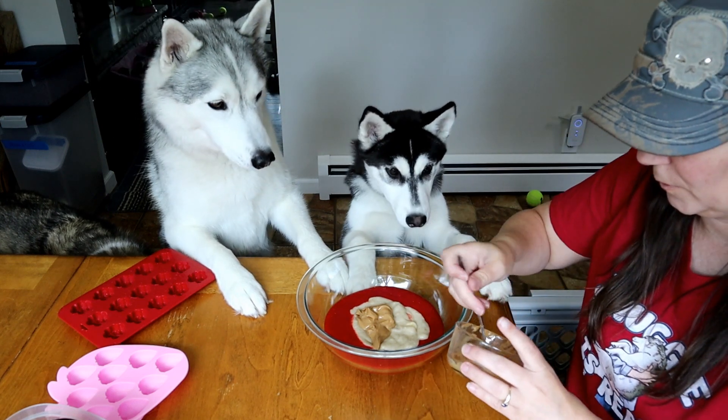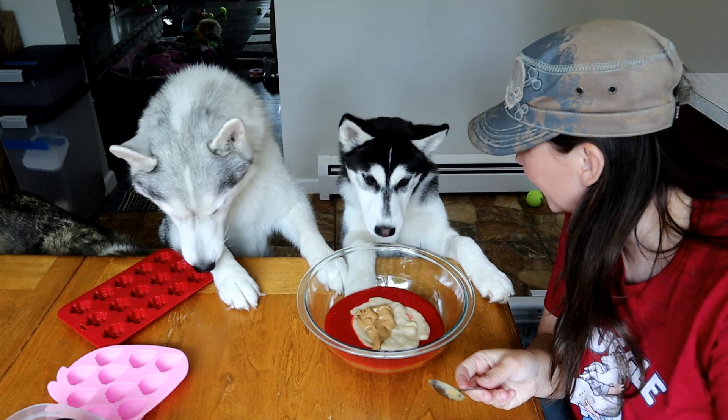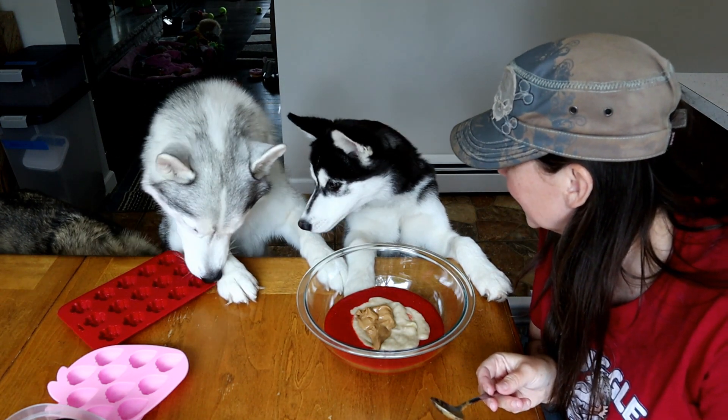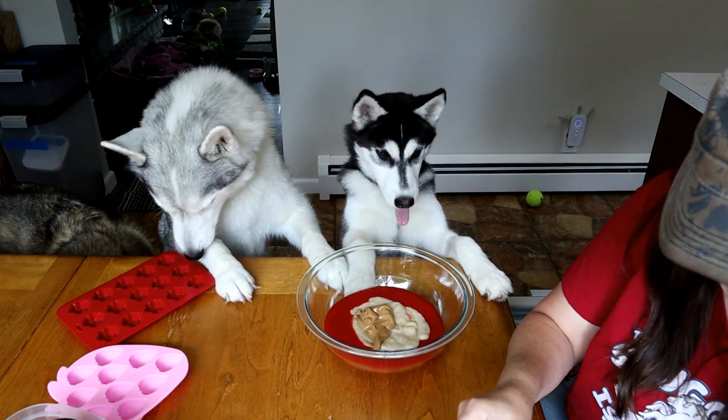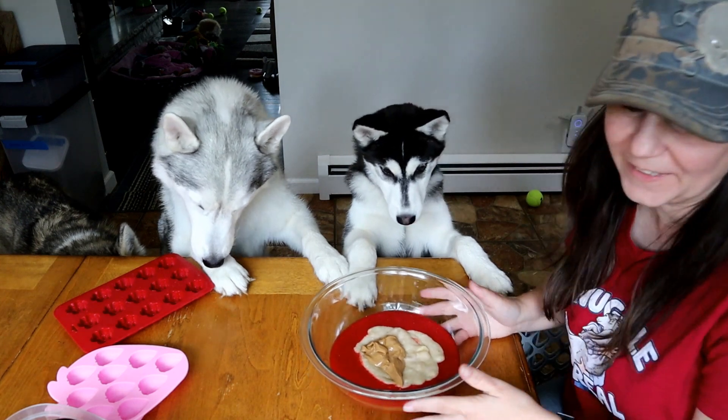Memphis, that's not really how spoons work, but okay. Here Kira! Did you figure out how spoons work? We have two dogs with paws on the table now. It's a good thing this is your table! Look at this — this is all going to go in a Kong! It's going to be amazing!